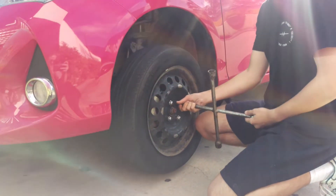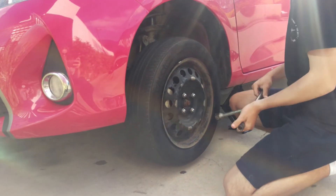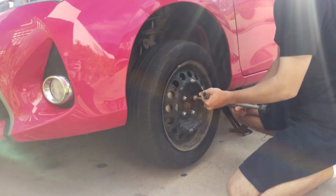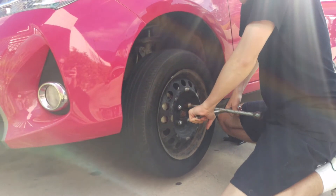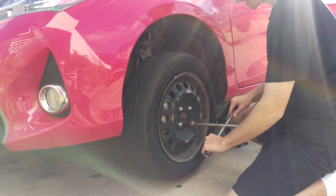Ideally you need to crack the nuts before you get it in the air. So he's going to learn which size of the crossbar he needs to get my little wheel nuts off. Remember: righty tighty, lefty loosey. And go in a diagonal pattern — you do the opposite one.